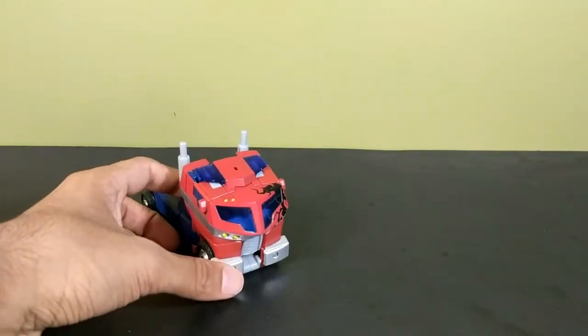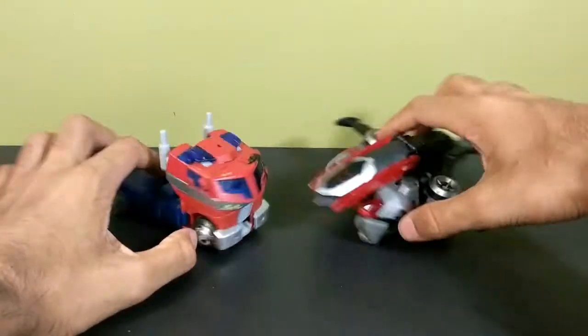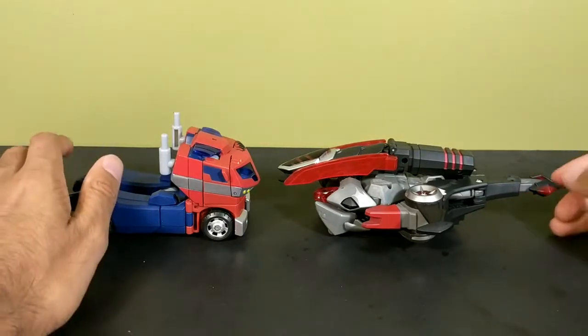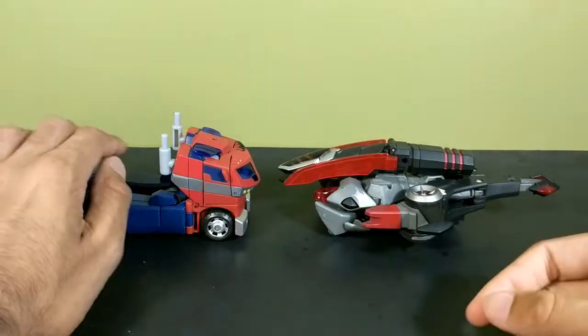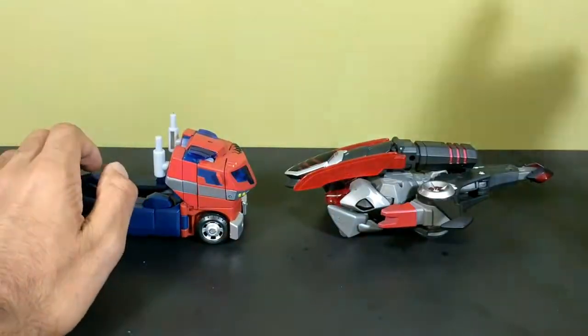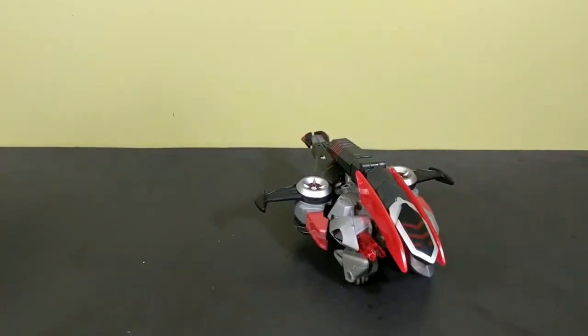Getting them back together to show how they look side by side — Megatron is bigger and rightly so. In the cartoon he was huge in comparison to Optimus. The voyager would scale very well with the deluxe, and the leader would scale very well with the voyager of Optimus. But yeah, let's get them transformed — starting with Megatron, the crappy figure.